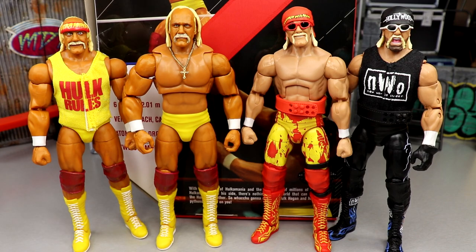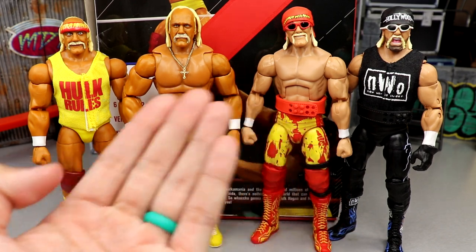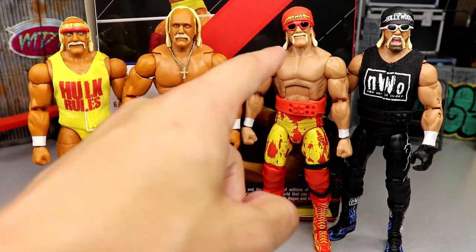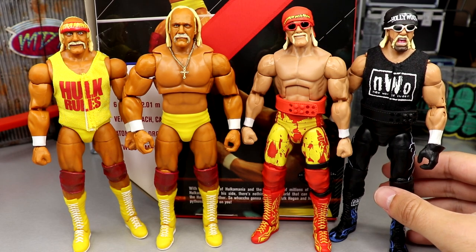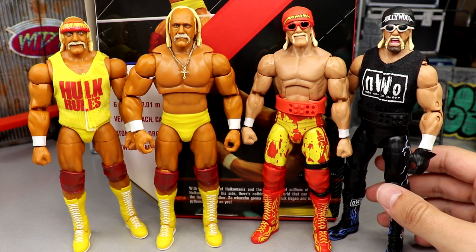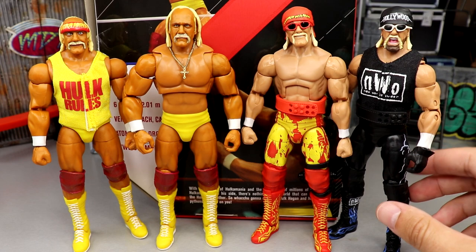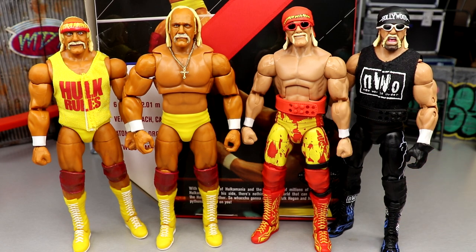For figure comparisons, here are some recent Hulk Hogan figures: the first Ultimate Edition Hollywood Hulk Hogan, the Elite 91 Hulk Hogan, and the Survivor Series Elite. The new Ultimate Edition crushes the Survivor Series Elite in head sculpt, likeness, and overall look. He's also noticeably taller, which better captures Hogan's real height. I really wish the Hollywood Hulk Hogan had the same tan, since Hogan had that crazy tan across those eras too. The updated skin tone on the new figure is much better.